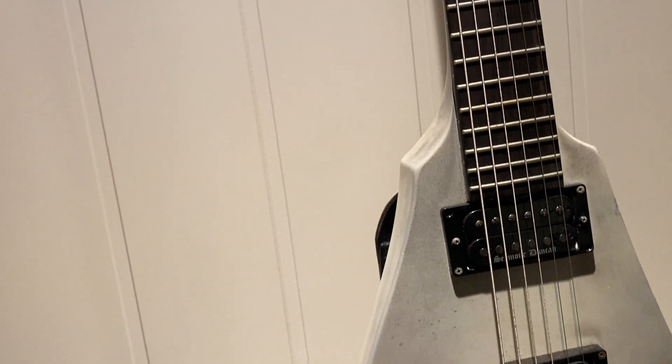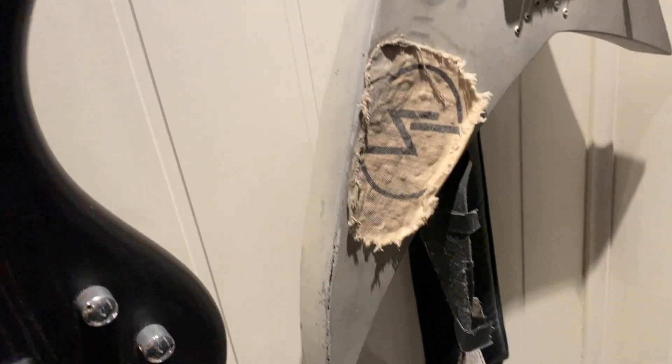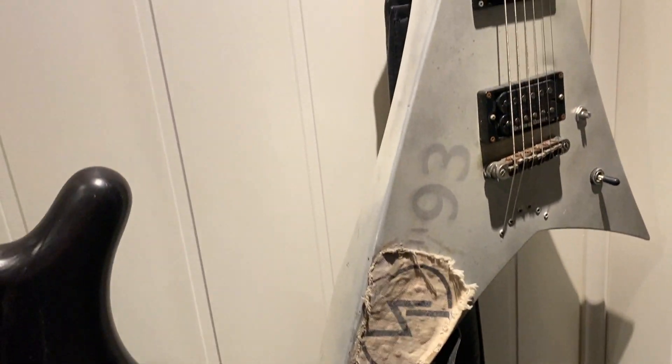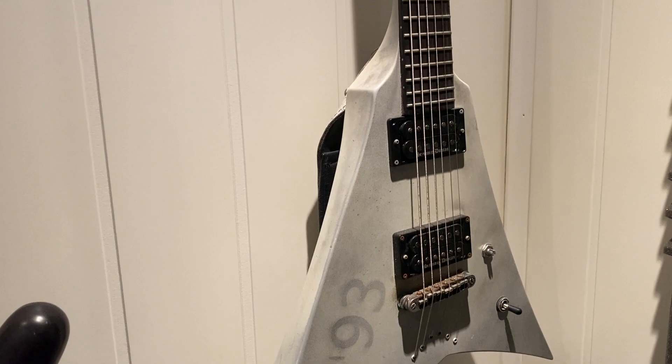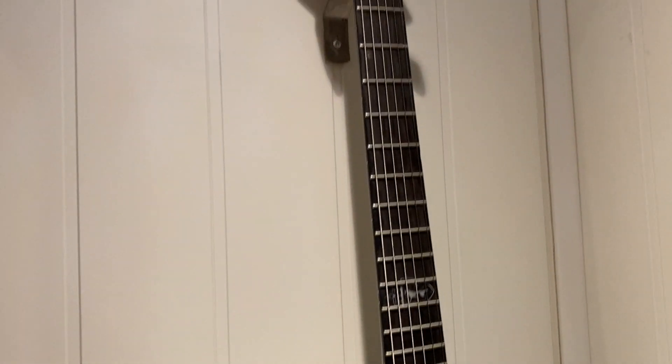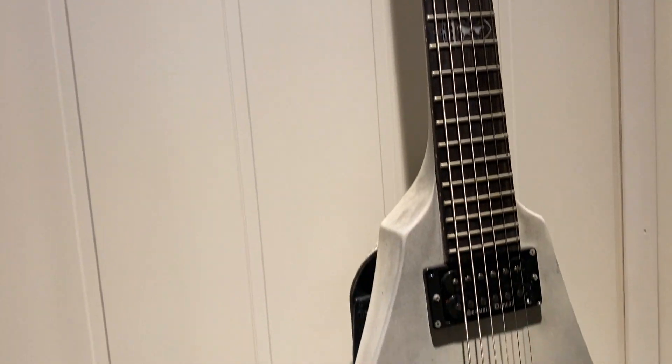Oh yeah, and here we have the Slenos signature model LTD Occultist. This very guitar is from the Abra Kadabra era with Demi Borger — he used this on the Gateways music video as well as the tour for that album. So we've got some history right here.